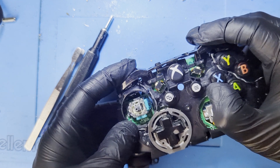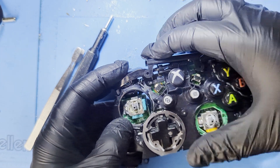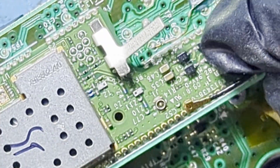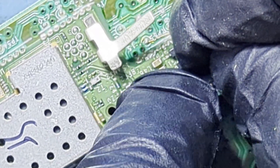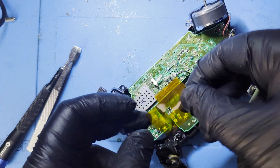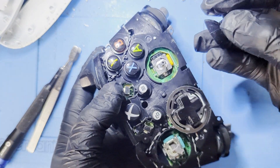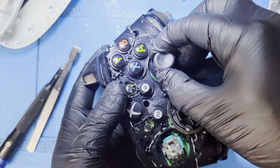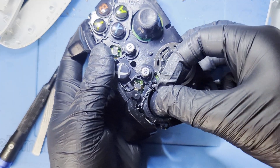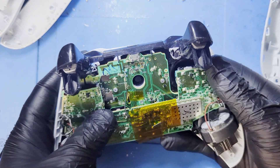Add the top plastics back on top. Don't forget to reconnect the antenna. Put the thumb caps on. Put both shells on — be sure to align the battery terminals with the back shell so that you don't damage them. Then screw it all back together.